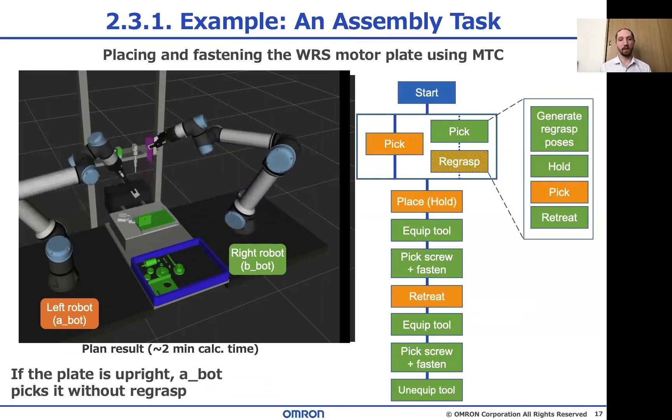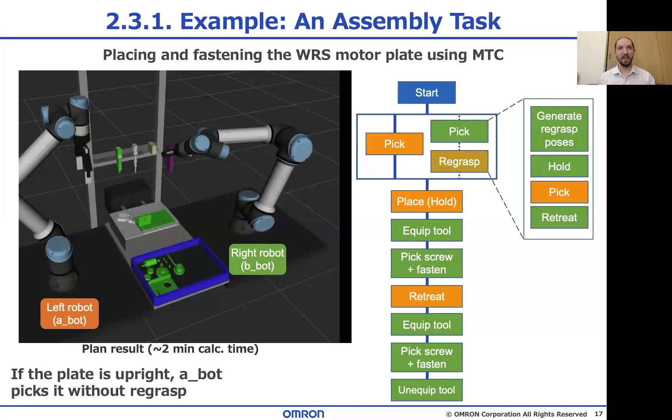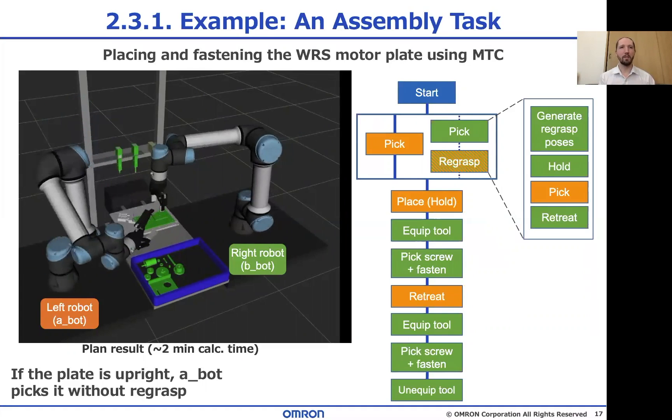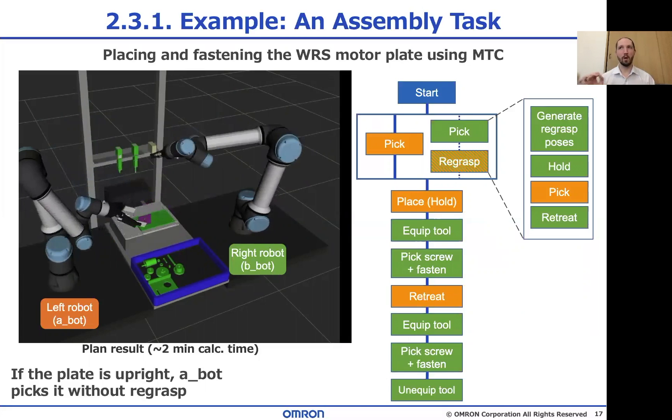This is super convenient for programming because you barely need to rewrite anything — the system will just calculate the trajectories that fit. But the calculation takes so long; in this case over two minutes, and it can take even longer sometimes. So at the moment there's a difficult trade-off between comfort and performance, but we're working on this.